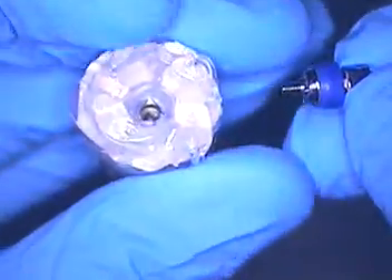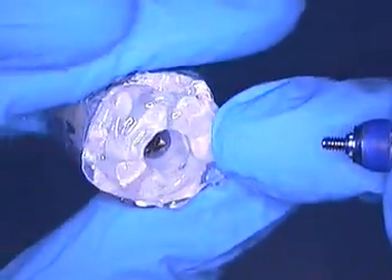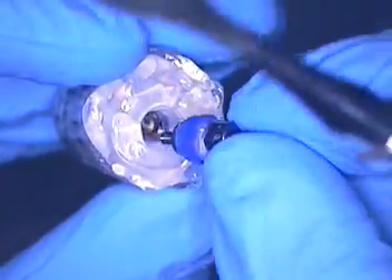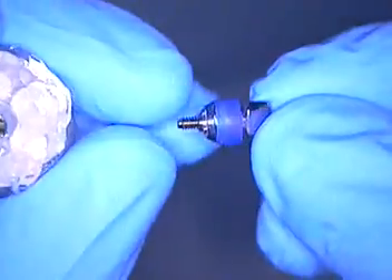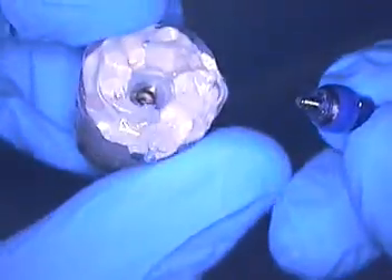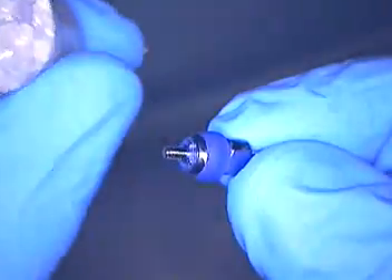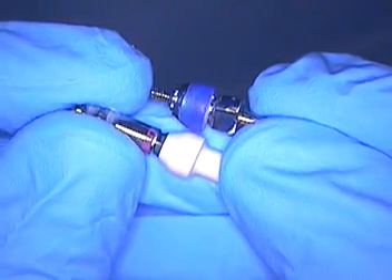I'm just going to lift this out — it comes all out in one piece. And there it is. So now we have the replica of this. That's what I'm going to use to transfer again — I'll put another impression coping in there and transfer that data, because this is what's going to be picked up in the impression. Why not give the lab another one so they can scan it and then mill the abutment? There are the contours — here's Straumann, here's Nobel. Very closely matched.